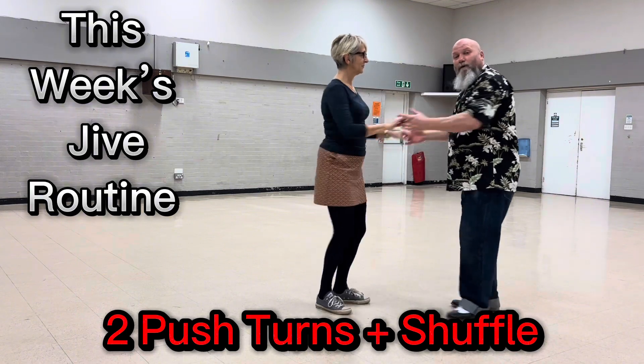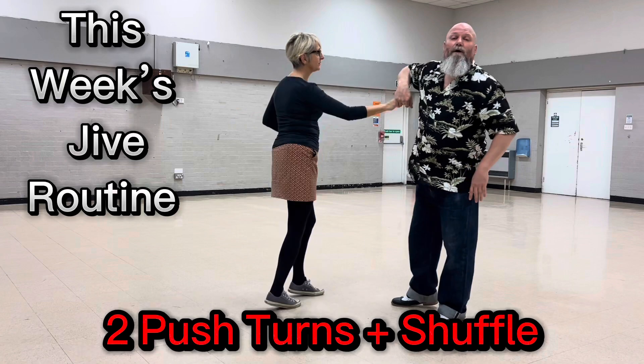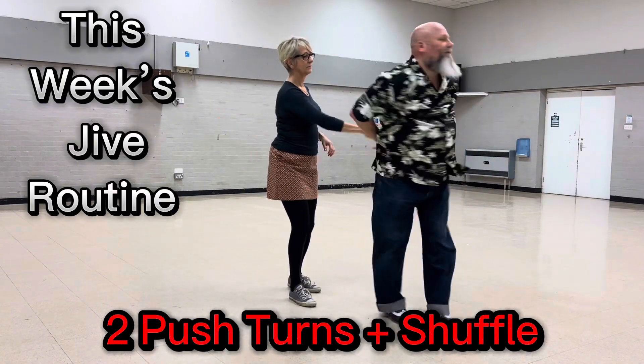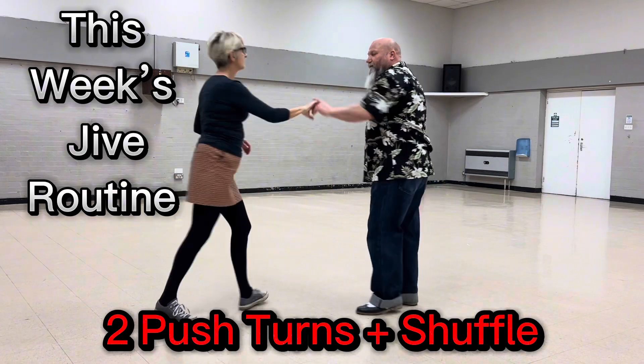One, two, three. Push turn, catch, return. One, two. Push turn the other way. Shuffle. Flat hand push, catch with your left and return.